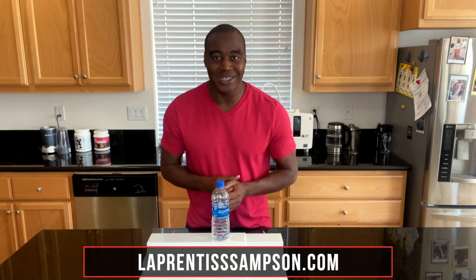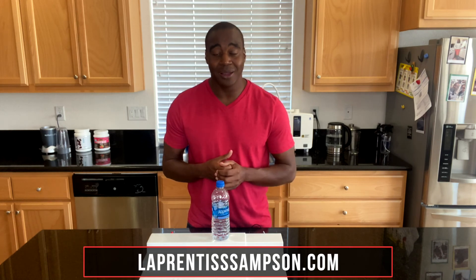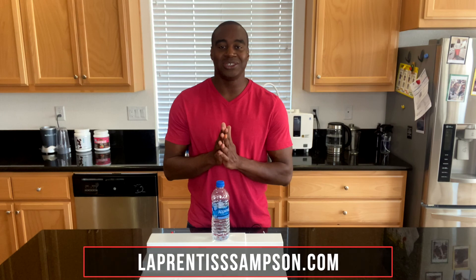I just want to share these things with you. If you feel Aquafina is a good water to drink, hopefully this video has shared some insights to make you take a second look. If you're serious about improving your health, I highly recommend getting with me. You can find me on my website laprentissamson.com, and I also have a Facebook page dedicated to helping you improve your overall wellness with videos. You deserve to drink the best water — thank you for watching.